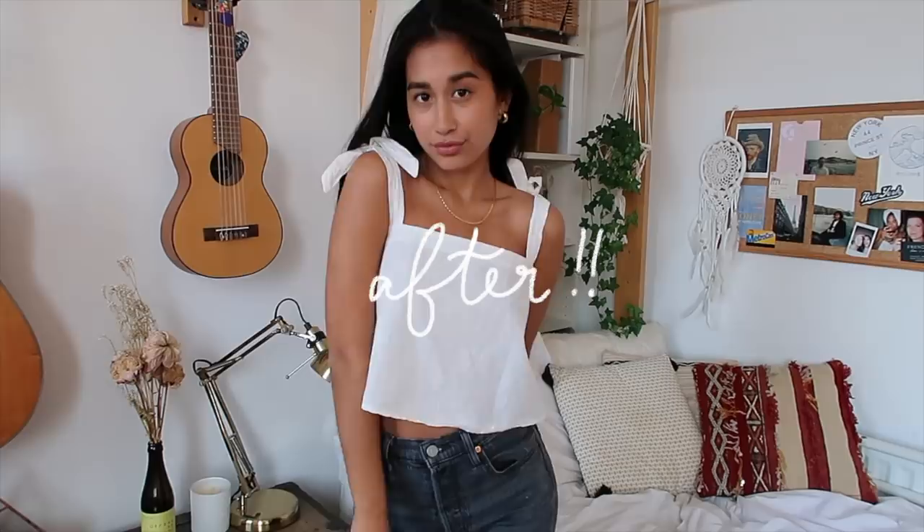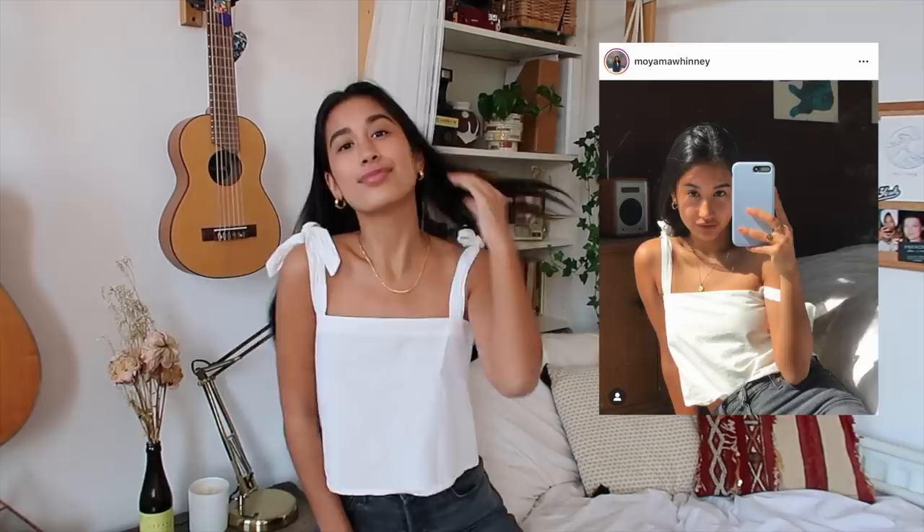Voilà — my new top is complete! Considering this is the first piece of clothing I've ever made, I am so proud. I made that, it's my own design, and I think it turned out so cute. I love the square neckline and the short straps — they're giving me chic milkmaid boho minimal vibes. I just can't wait to wear this in the summer — it turned out into something I would actually wear and probably buy.